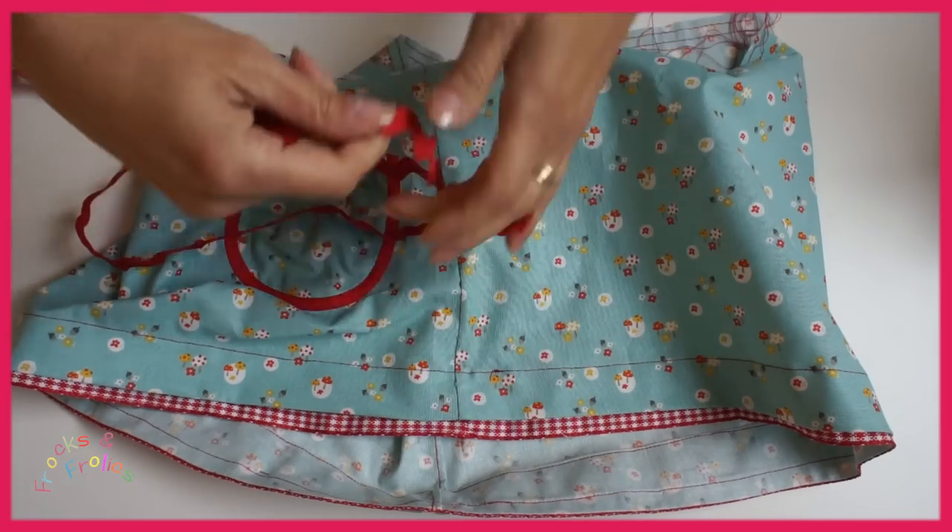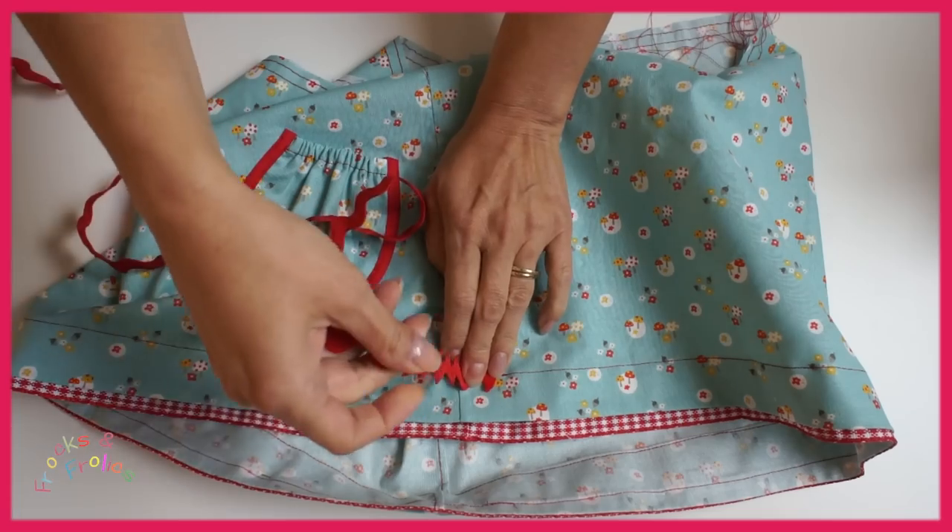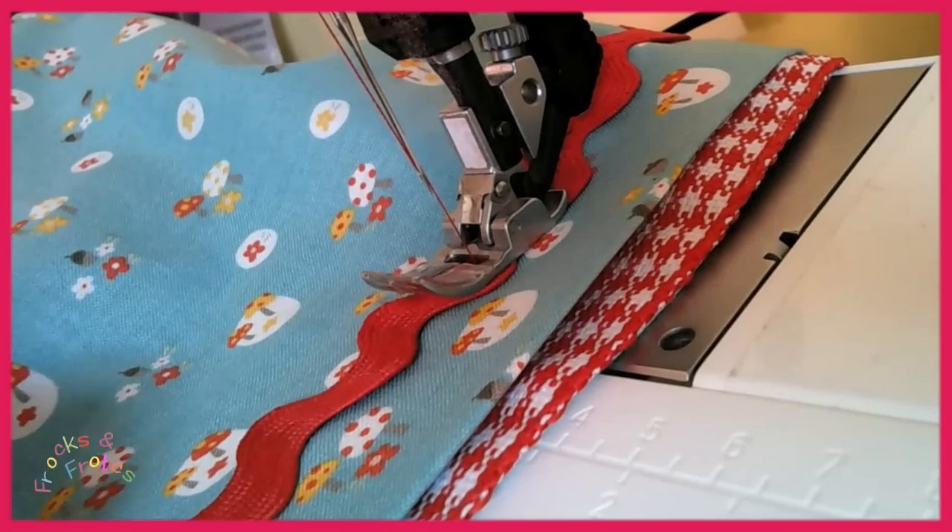So now I'm going to place my rick rack over the top and I now have a guideline so that I can follow that stitching line.